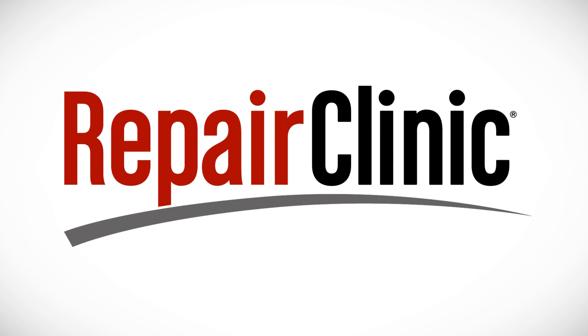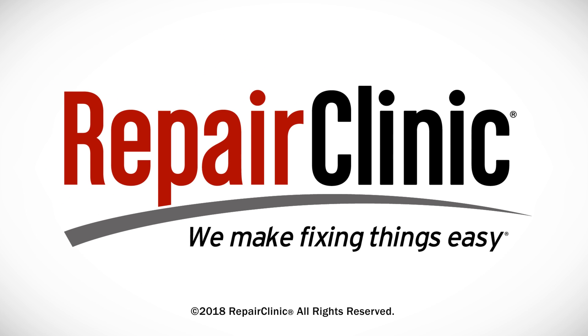At Repair Clinic, we make fixing things easy. Thank you for supporting the production of these videos by purchasing your parts from our website. Bye!